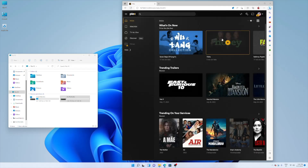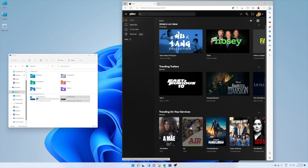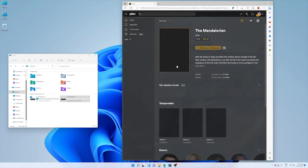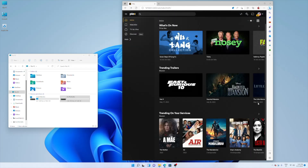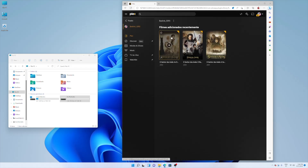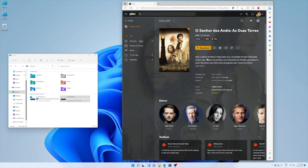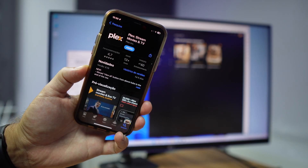Some of that content comes from Plex for free, and some is from aggregate services like Amazon Prime, Netflix, and Disney Plus, but that is not what we want here. What we want is our own content. The three movies we placed in a folder are organized by Plex with artwork and all the movie information — it looks really nice. Right now we have our server with three movies working, ready to stream to any device.